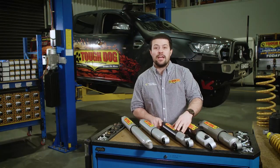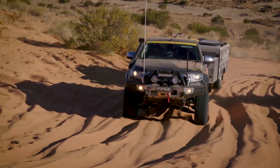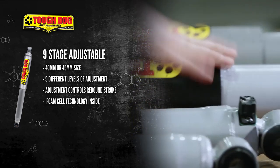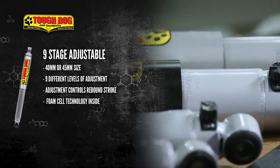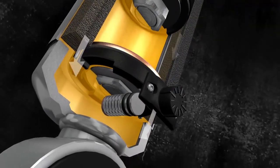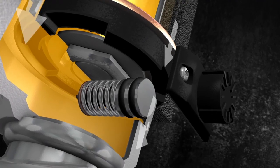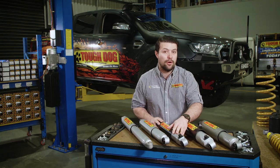As the demands on the vehicle change, in some cases it can be helpful to change the valving in the shock absorber. For this reason, we offer a nine-stage externally adjustable shock in both a 40mm internal diameter and a huge 45mm internal diameter for some applications. The shocks have an adjustment knob located at the foot of the shock, and turning this knob adjusts the flow of oil through the foot valve of the shock and can be set to one of nine levels of firmness. Because the adjustment is made at the foot valve, the adjustment predominantly affects the rebound stroke of the shock.